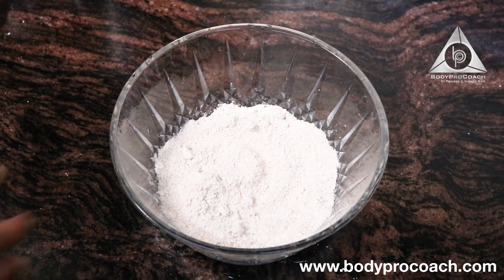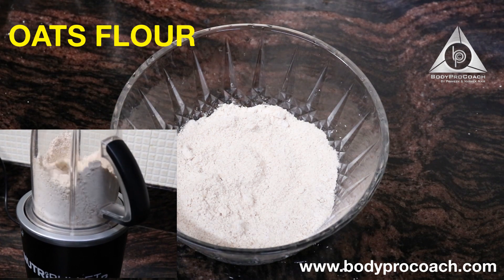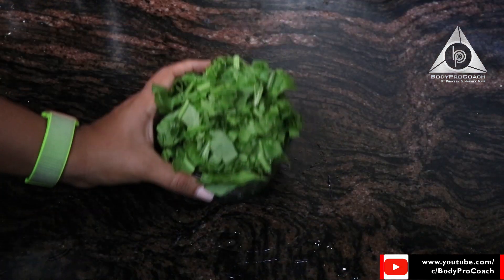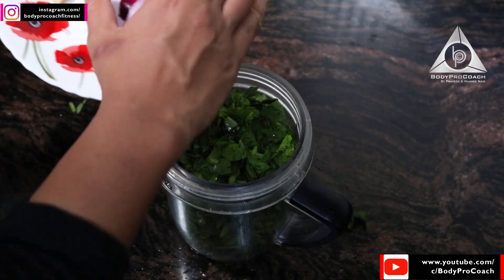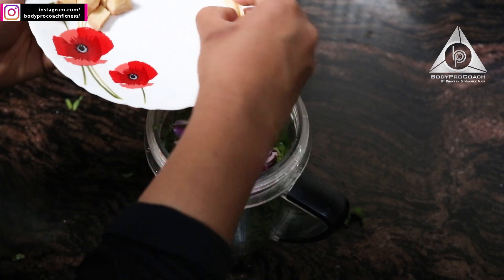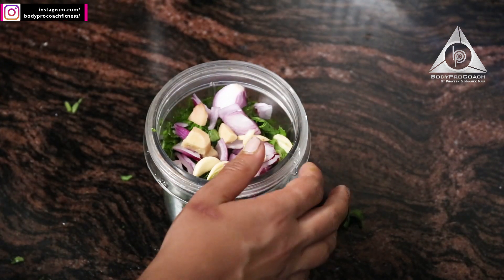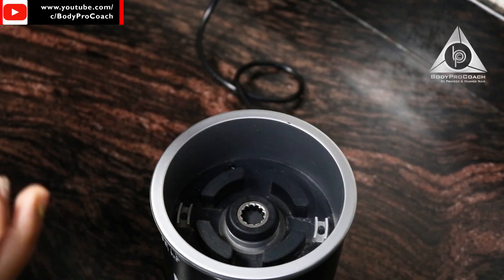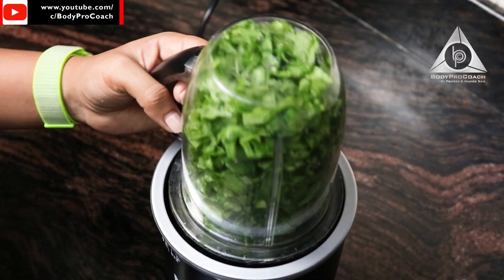I have a large mixing bowl with oats flour — you could see the video of how the oats flour is being prepared. Next I have ginger, garlic and onion, then 1 cup of spinach leaves. I've added a little water to it, about a very small katori.